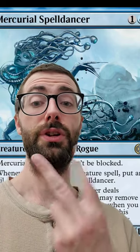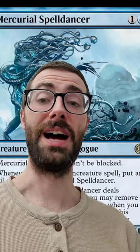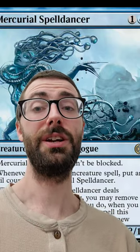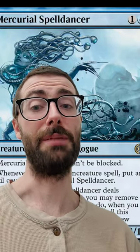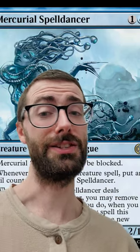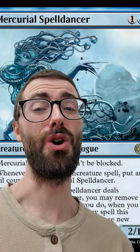If you control two of these and you have one Fire Blast, guess what? You can copy that Fire Blast twice, once with each of them, turning a Fire Blast into a 12 damage burn spell. Guess who that just happened to? It's this guy, and it hurt.